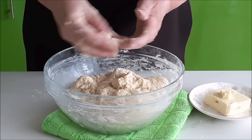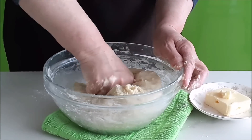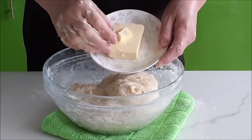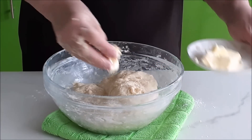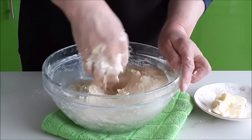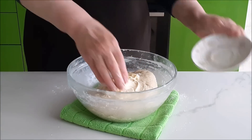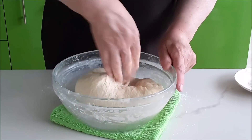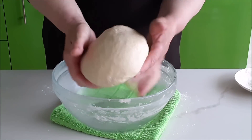Умесили всю муку — 570 грамм. Сейчас нужно понемножку добавлять размягчённое сливочное масло комнатной температуры и вмешивать его в тесто. Вмесила тесто в течение 8 минут, вмесила всё масло.